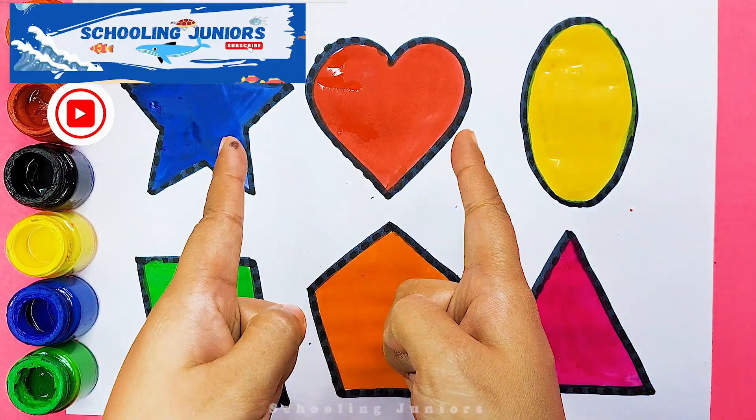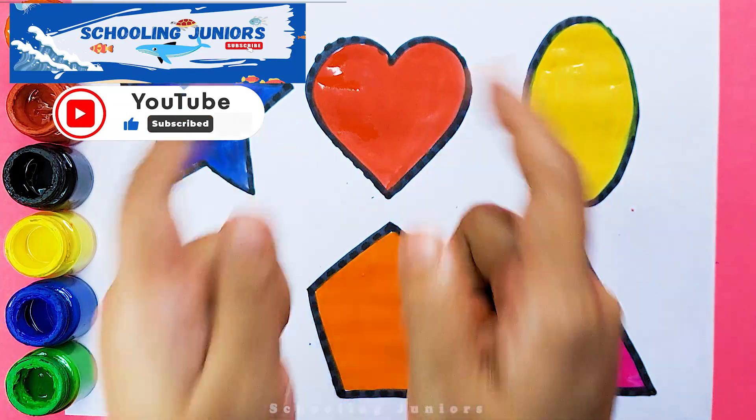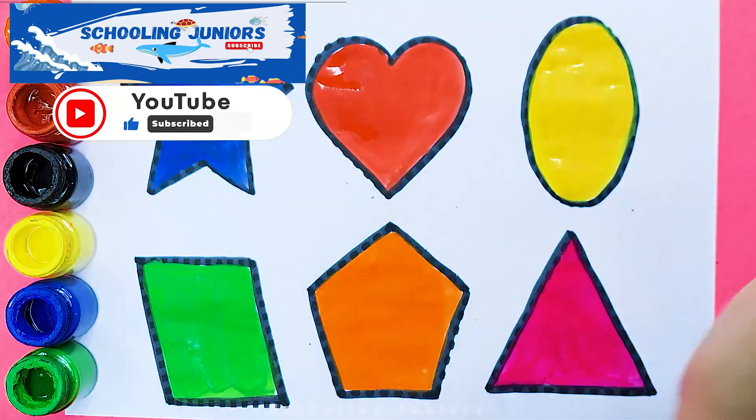Thank you so much for watching. Don't forget to like and subscribe. See you in the next video. Bye bye!